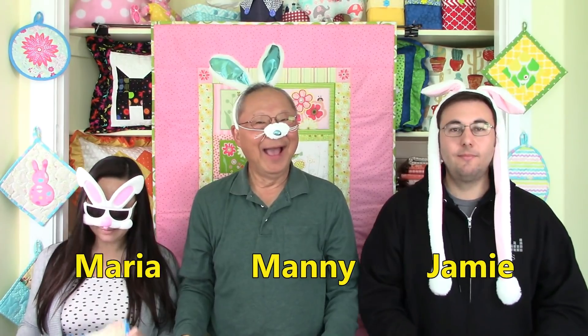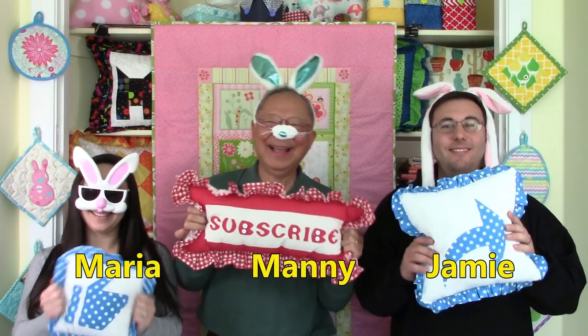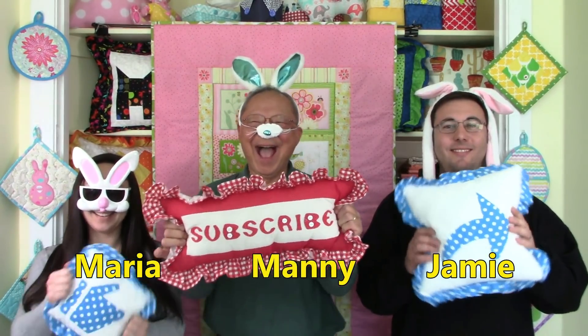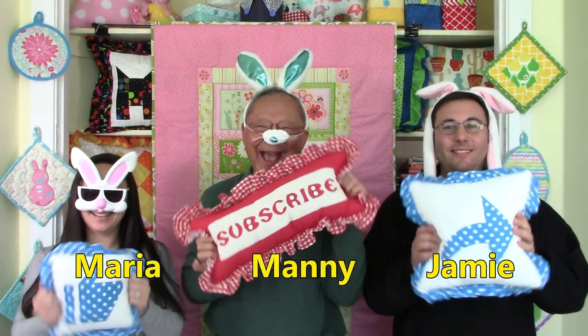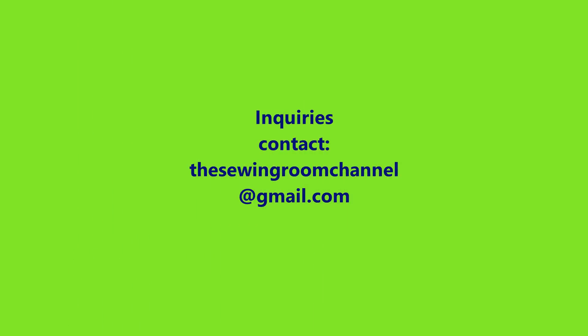This is Maria, this is Manny, this is Jamie, and I'm Cheryl. So glad you came to my sewing room — see you next time, and happy sewing!